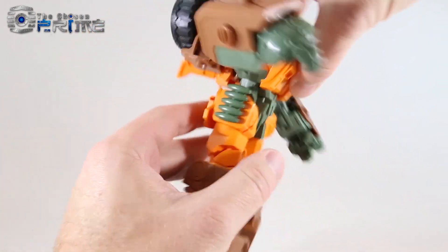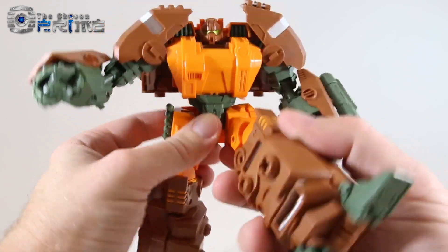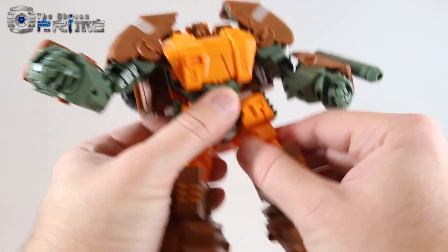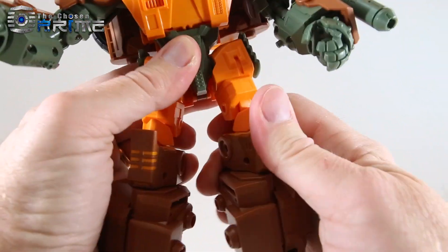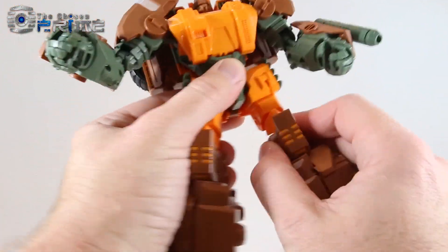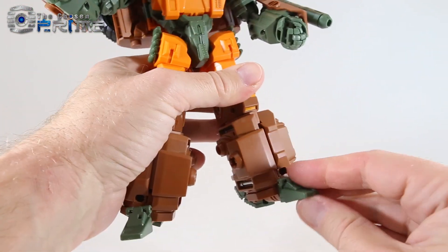He does have waist articulation — a rotation if you lift up this panel just a little bit. He's nice and stiff with ratchets forward and back, upper thigh swivel, double-jointed knee which is quite impressive for a figure of this size. Due to transformation, he's got a rotation joint at the knee as well as the thigh. The feet in the default configuration have a toe that can rotate as well as point, and the heel spur can move up and down and rotate as well.